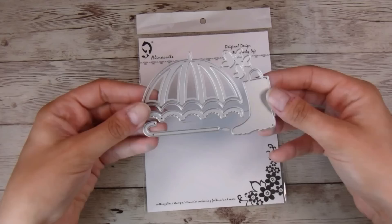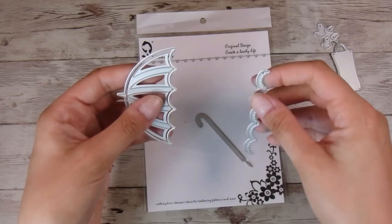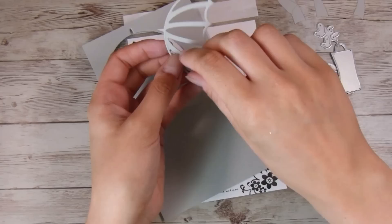Then I have this die here. This is the die from Alena Crafts and this is what I'm going to be using today. I saw this die set and was like, yep, I know what I'm going to do. I'm just pulling some of these bits apart — I can pretty much just bend them apart with my fingers. If there are any sharp bits you need to snip off, just use a pair of wire snips. The umbrella has the outline and then it has the inside pieces.